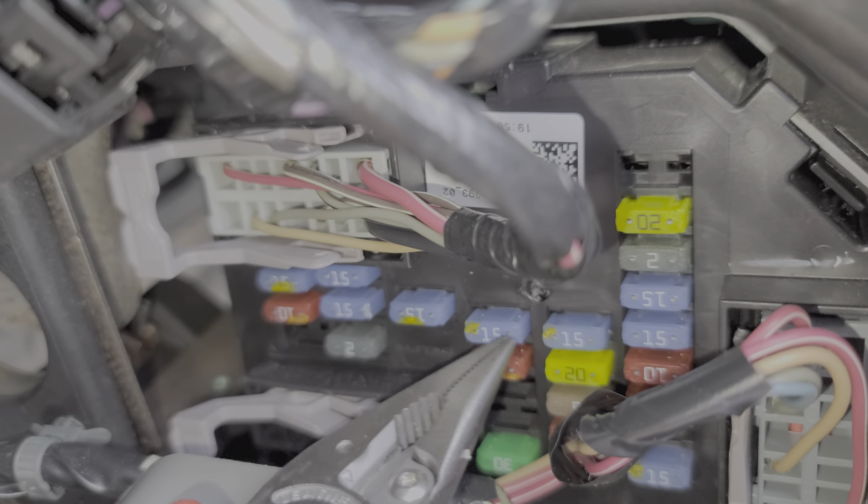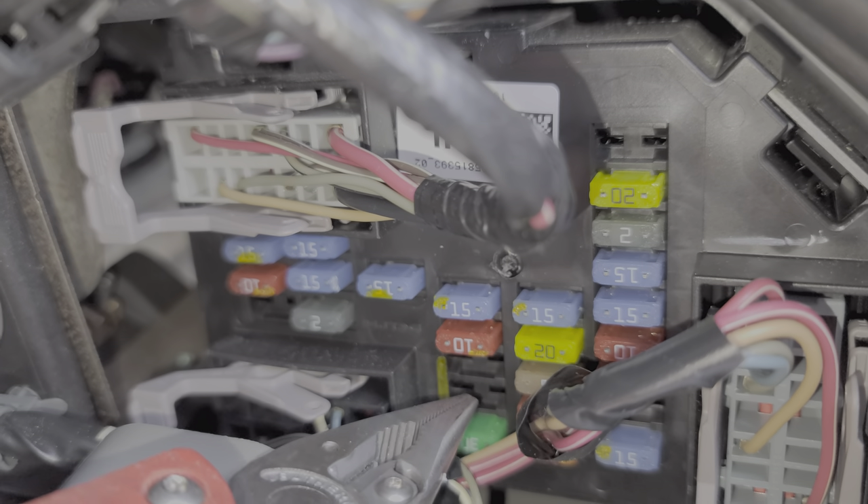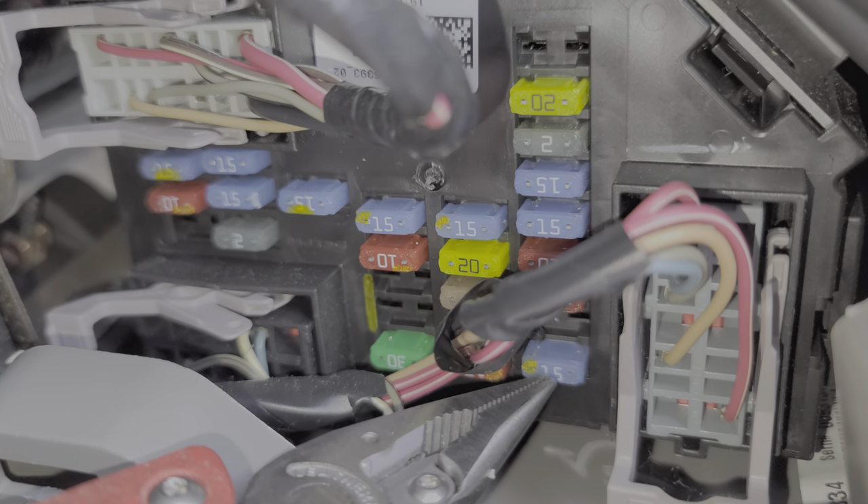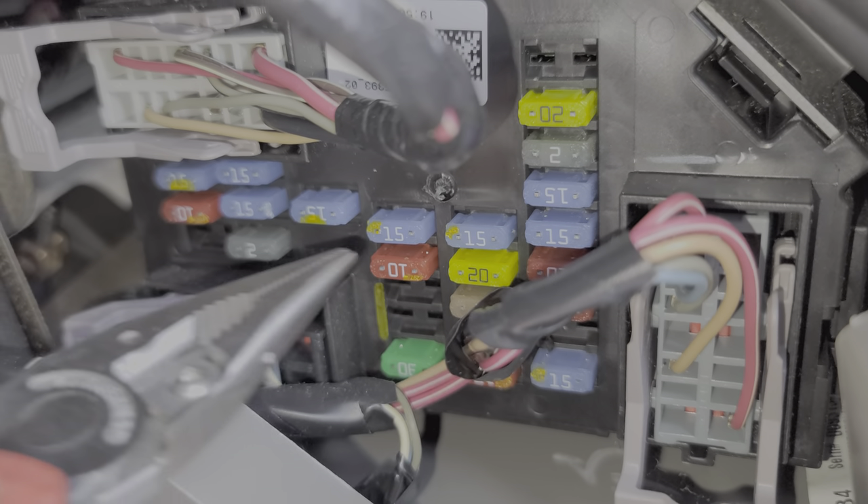There are also some fuses that only receive power when the doors are actively locking or unlocking. That's going to be these two fuses here and here, as well as these two fuses that are missing on this particular car. You'll also want to check this 15 amp fuse right here, as well as this 15 amp fuse here.